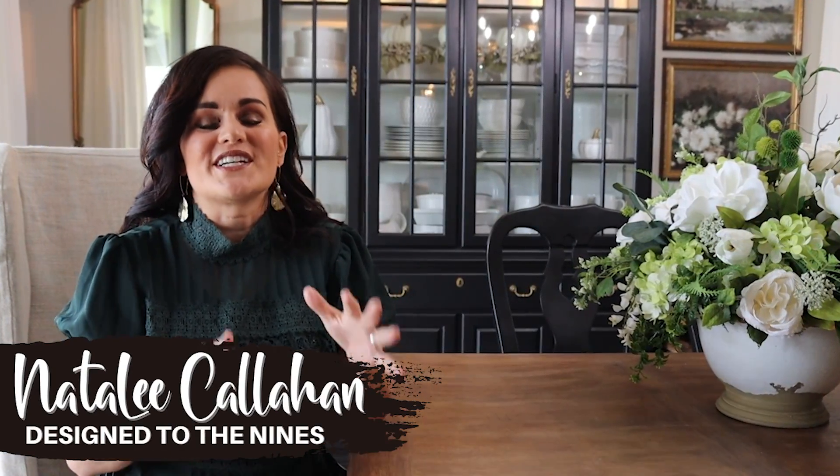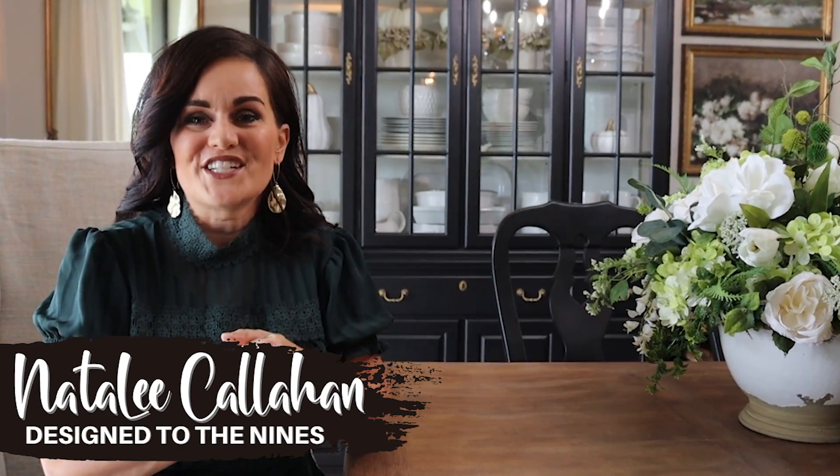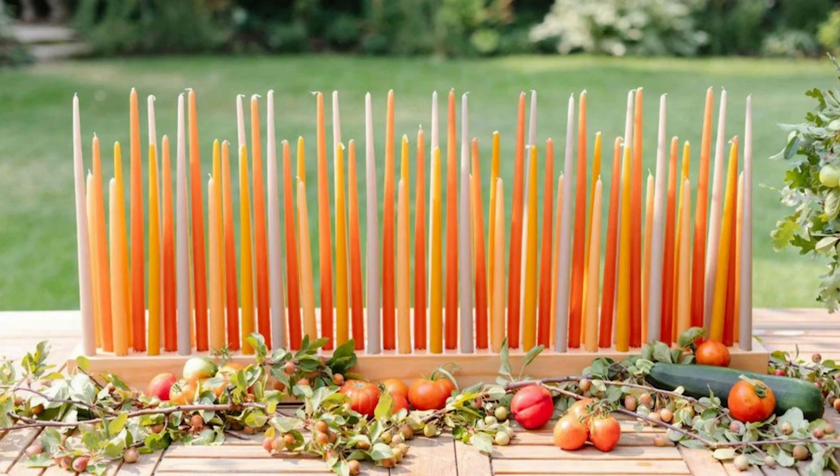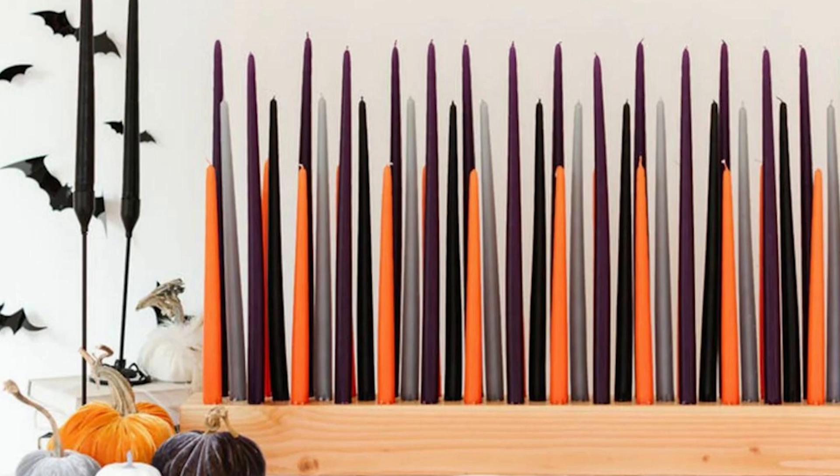On today's episode, we are gonna be doing some high end DIY decor ideas. So let's get started on our first DIY, which is actually gonna be for mainly my dining area, which is attached to my kitchen. This piece that I am going to attempt to DIY I have seen trending all over Instagram and it's very expensive — we're talking hundreds of dollars — and we are going to be doing it for pennies on the dollar. This is a perfect beginner DIY project, super easy.